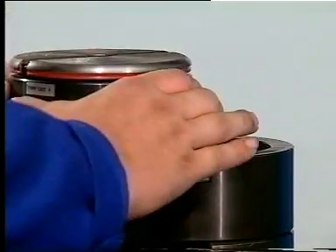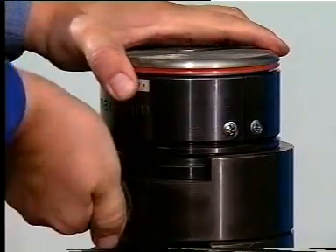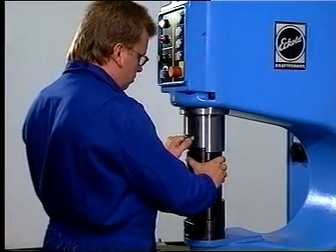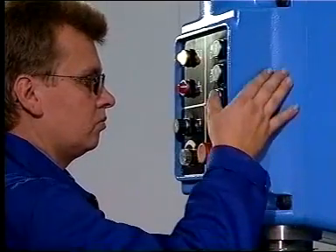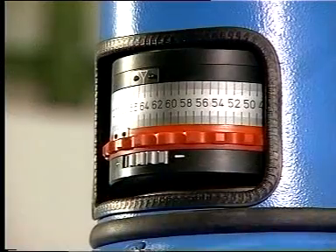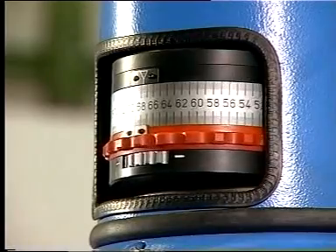The lock is released and the tool removed from the holder. The new tool is inserted and locked again. With our system, there is no further need for adjustment. The stroke speed is pre-selected on the push buttons and the ram end position is set by the foot pedal.